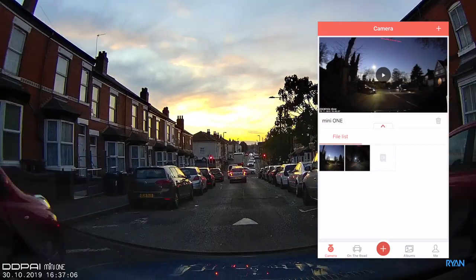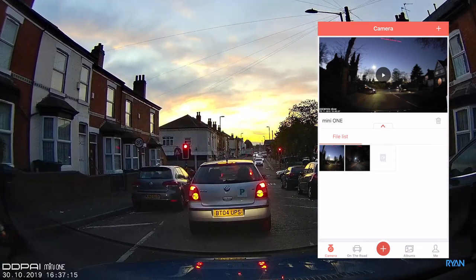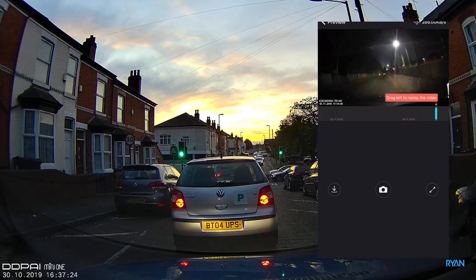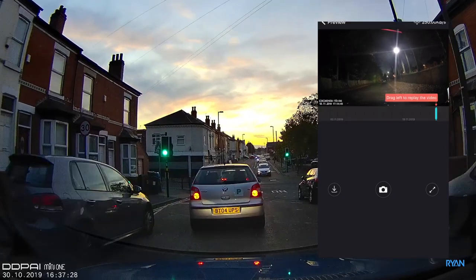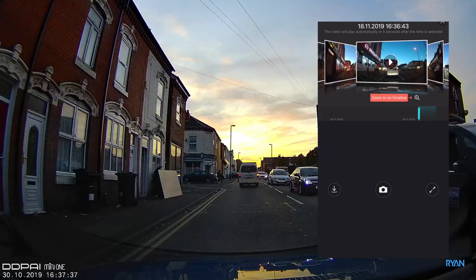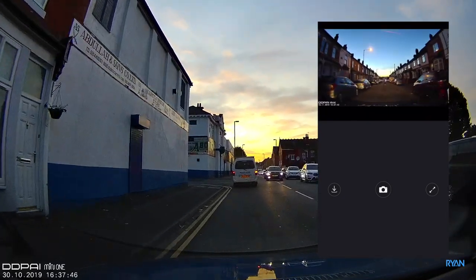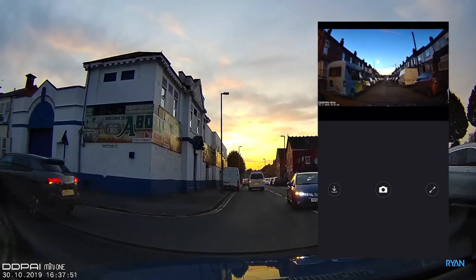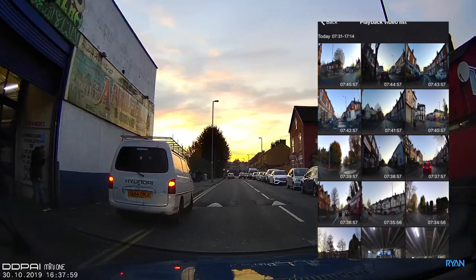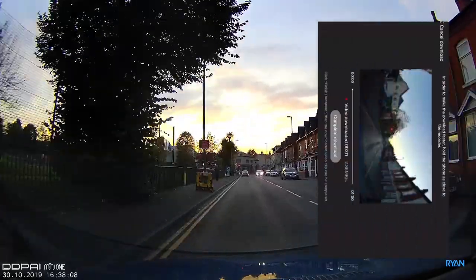Speaking of that, let's have a look at the app while driving alongside a beautiful sunset here in Birmingham. On the right side you can see the app — you just add the camera using Wi-Fi connectivity, and the password is 1-2-0. You get a live feed, and you can move the camera up and down to aim it at the road. On the timeline you can scrub back and forward to find specific parts of your journey. Hit the play button and the fast storage means it loads quickly, giving you a preview of the clip.